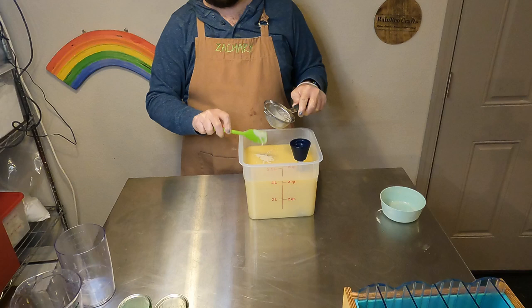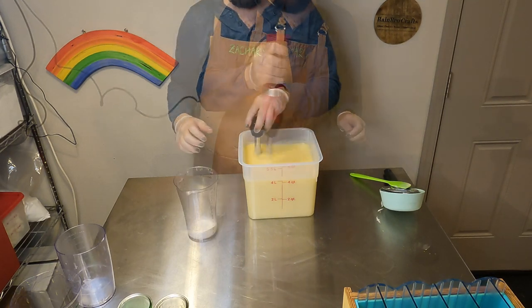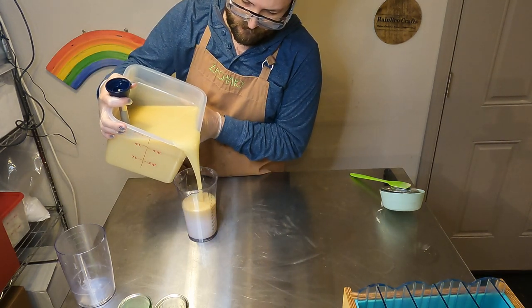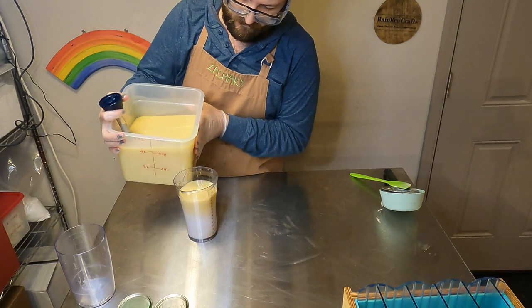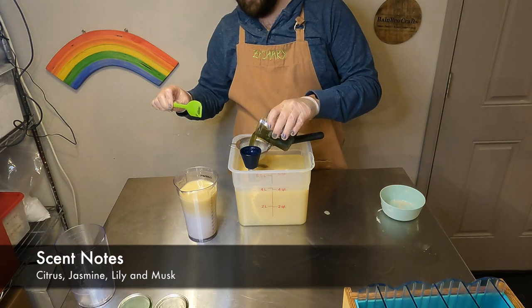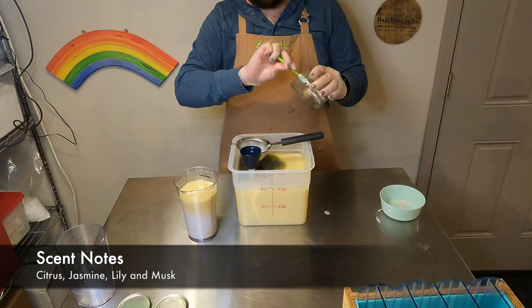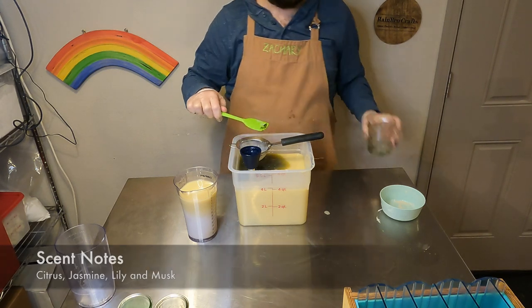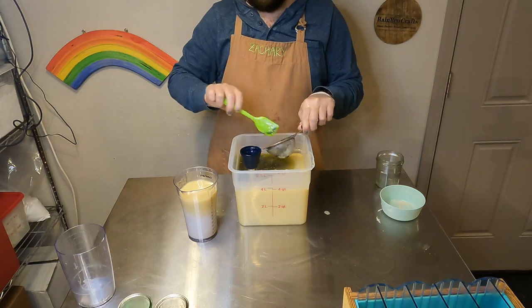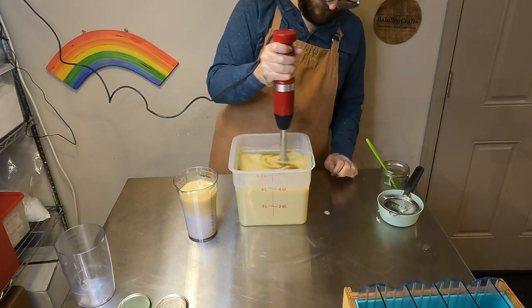Just like all of our other soaps, we will blend up our custom oil blend — which is in the description box below — our lye water, some colloidal oatmeal, and then add in the fragrances. Before that, Zach portions off about two cups of unscented soap base because we wanted a pure white section. We added some green sea clay with our fragrance oils — Irish Spring Fragrance Oil from Wholesale Supplies Plus — which is why that liquid Zach poured in is that color. Zach pushes the clay and fragrance oil through a mesh strainer to remove any lumps, then blitzes it with the stick blender.